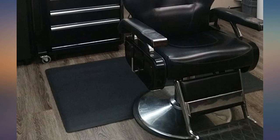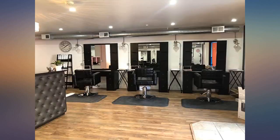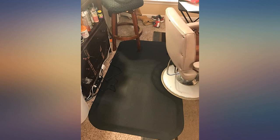I stand on my feet at the salon hours on end. I have used all kinds of insoles for my feet and still went home with back, leg and feet pain. I read the reviews before I purchased it and was worried about the discoloration or peeling. I have not had any of those issues. I clean it with mild soap, not harsh cleaners.